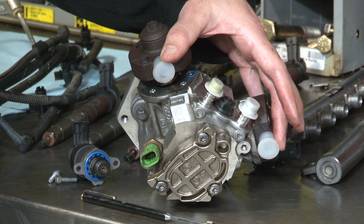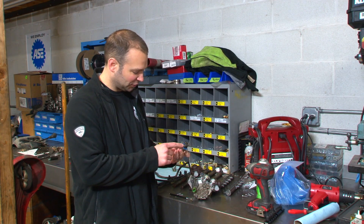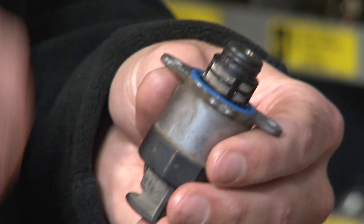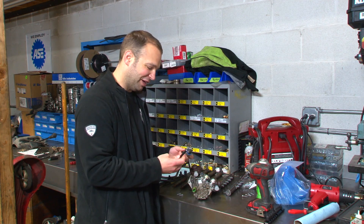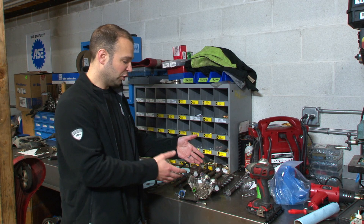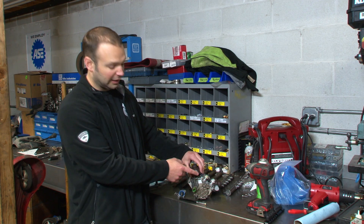I've got the CP4 here — big V-twin. We pull the regulator out of this thing, you look at the screen, and you can see there's debris all over it — metal shavings. We took our magnet, put that down in the hole, pulled the metal shavings out. It's ugly, man. This pump's got no chance.